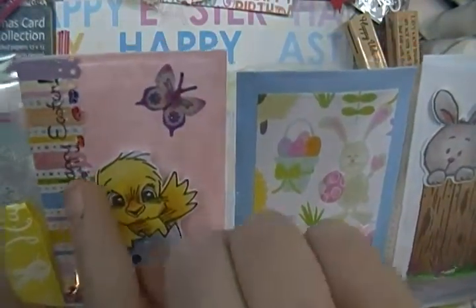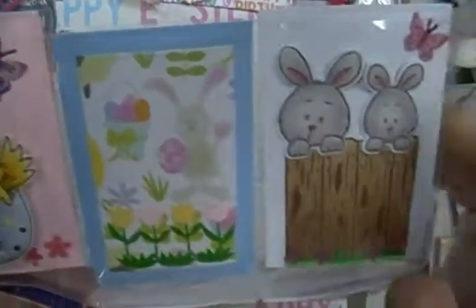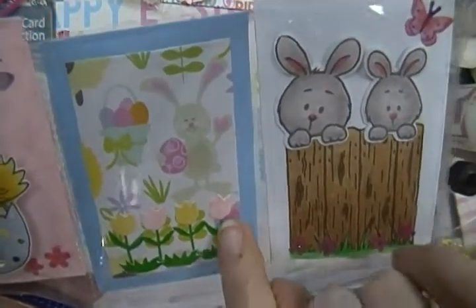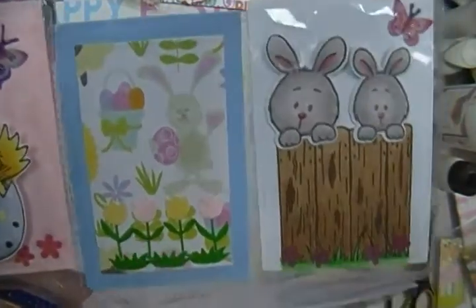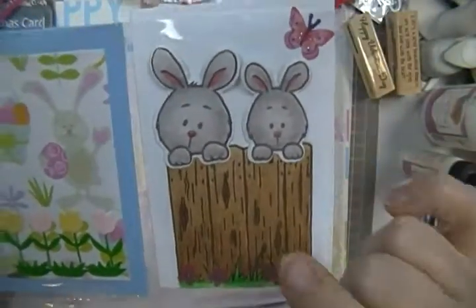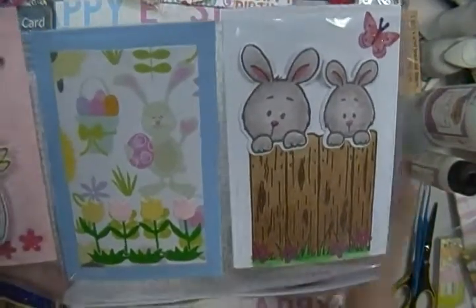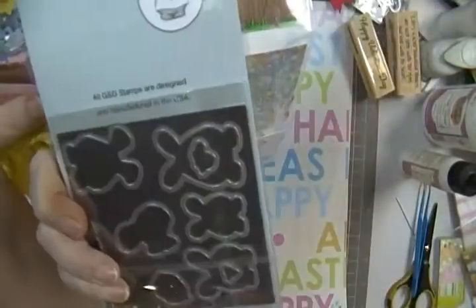There's another part to it but I only did this part - the Happy Easter - and just put a butterfly. This one is just paper that I had, and this is a die that had these flowers on it, so I just put them on here. This is a stamp set by Gerda Steiner Designs.